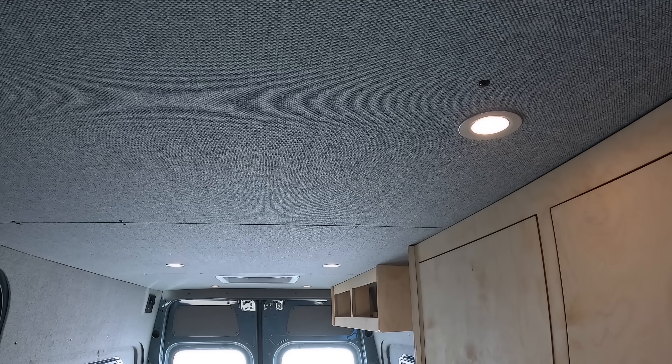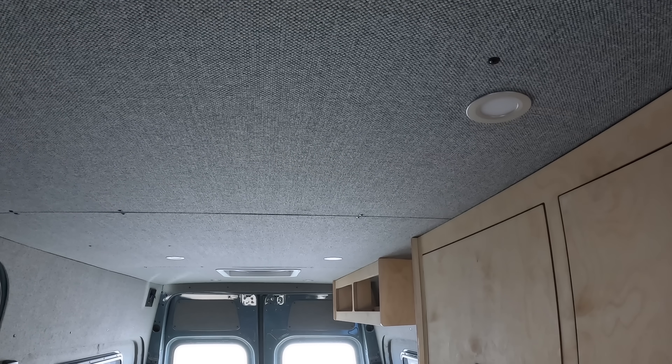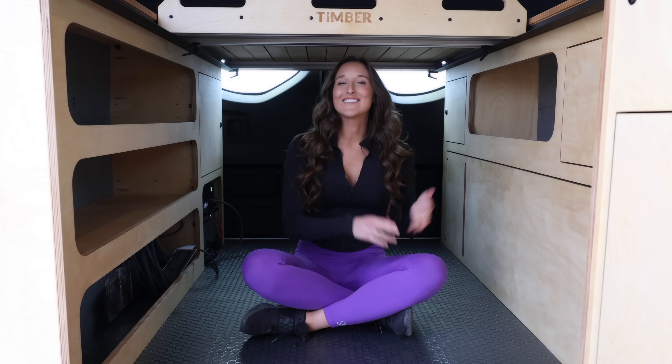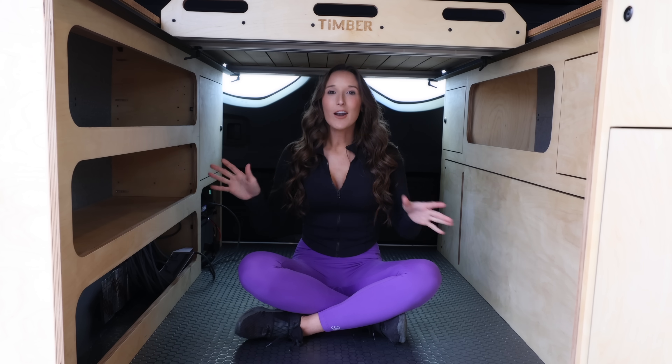You can also dim them — as you hold them down they go off, and then you can dim them back up. As you can see, there's plenty of storage space down below the bed. You could put kayaks here, bikes, suitcases, surfboards — you name it. There's lots of space, which is a huge plus.